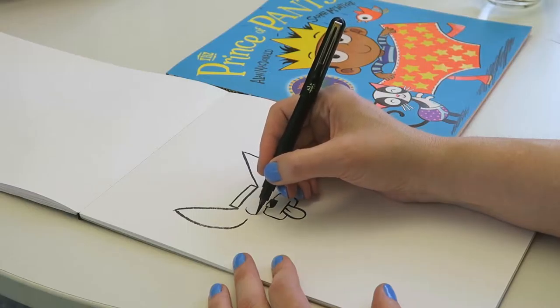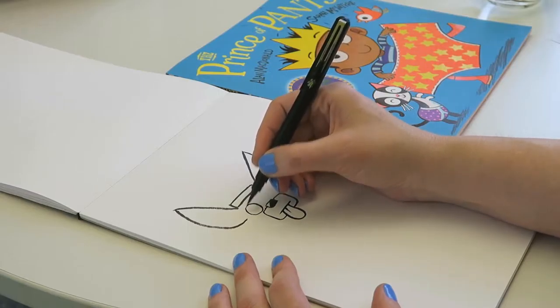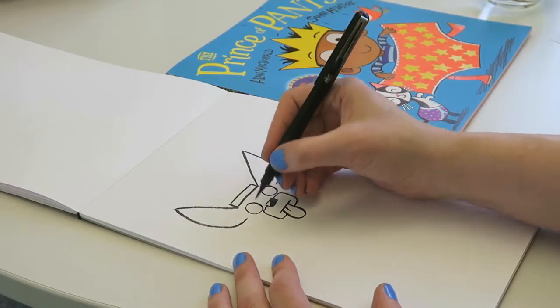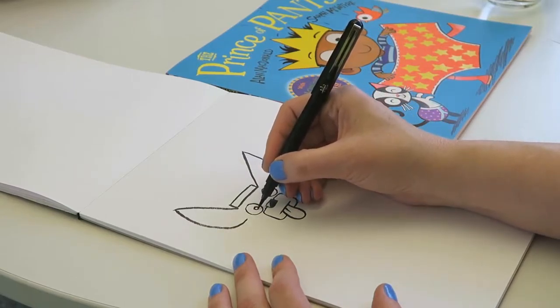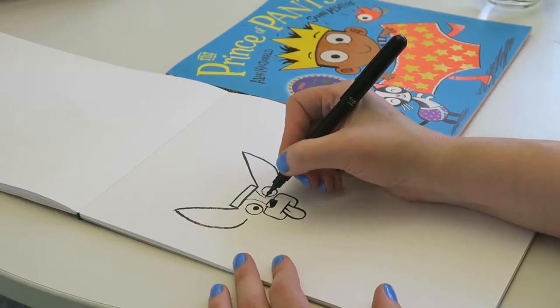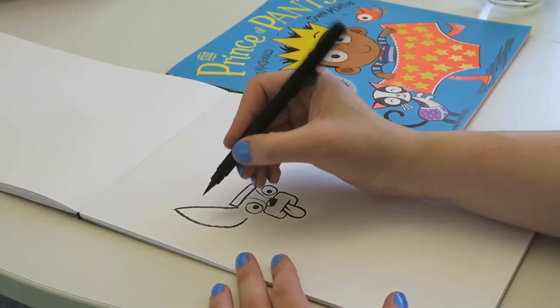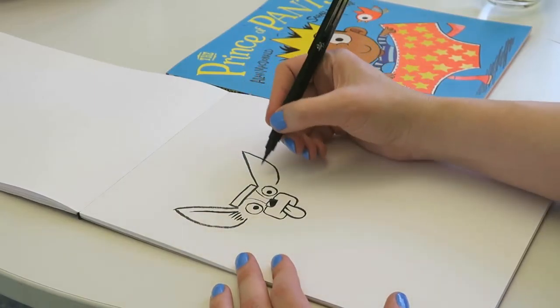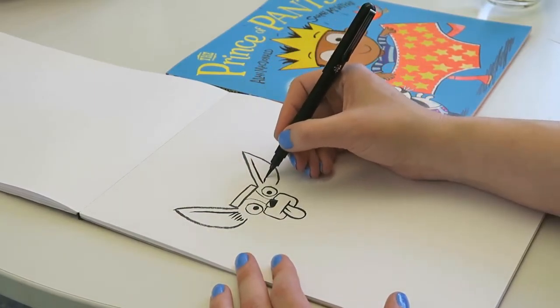And then we'll do two eyes — kind of stare straight ahead in the story, look a bit zombie-like almost. Little dots in the middle, maybe make it kind of cross-eyed. And then we'll put little lines just to show where, if you were coloring it, you'd have a little white patch down the middle of his face. The rest would be orange. And then a line here, some hair coming out of his ear, a little line here, hair coming out of his ear.